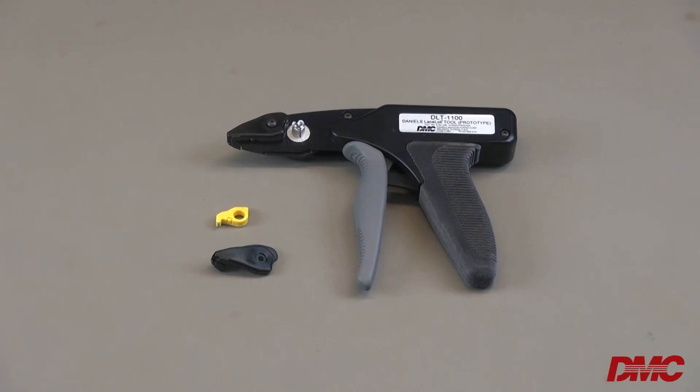Apart from changing the nose and the cutting blade, this tool has been designed to be essentially maintenance-free. Operators can easily replace the blade and nose cover on the tool when the cutting action becomes inconsistent, or operators begin to see frayed edges.